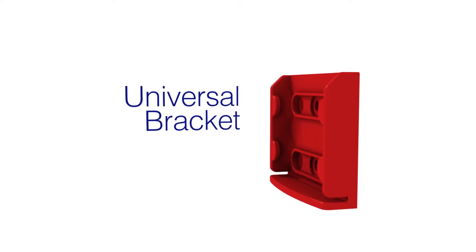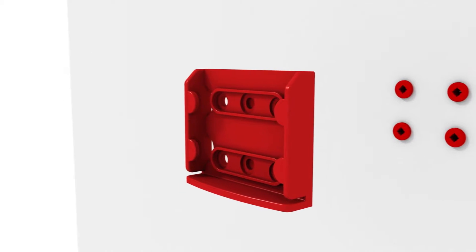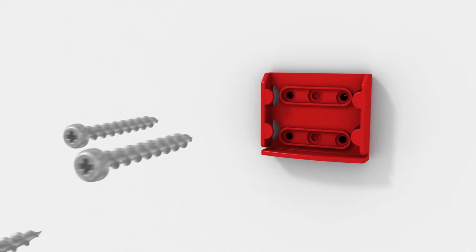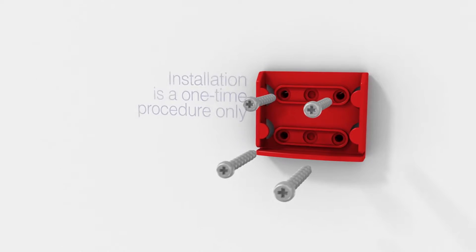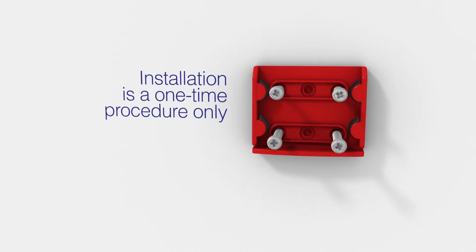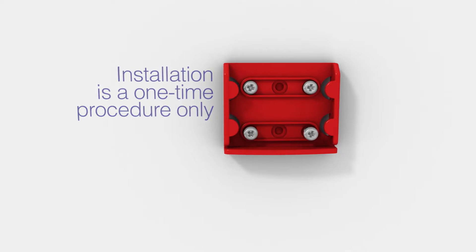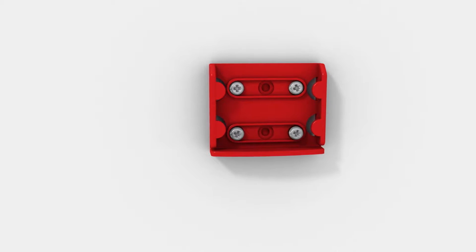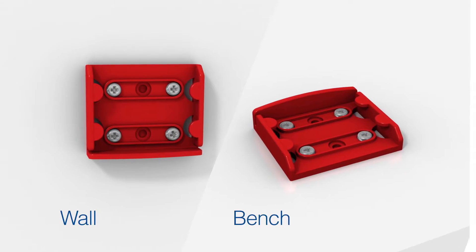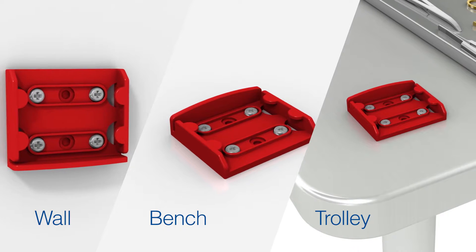In order to use Blade Flask single-handedly, the universal bracket for mounting the blade flask must first be installed. The step-by-step instruction page on how to do this is included within each bracket box. Installing the bracket is a one-time procedure only. The bracket can either be positioned on the wall, on a bench, or on a trolley. Always refer to the template supplied while positioning and fitting the bracket.